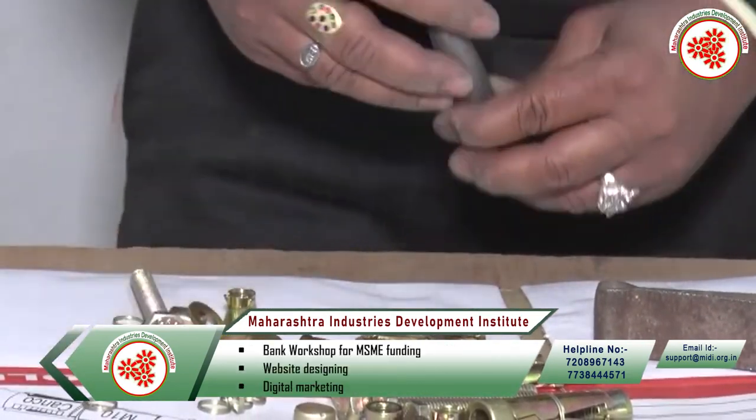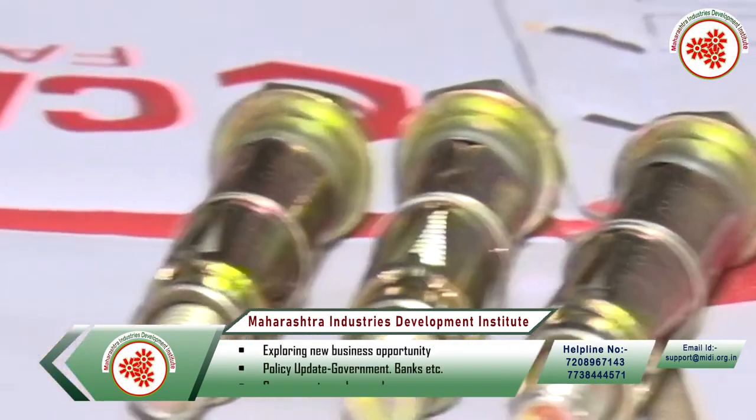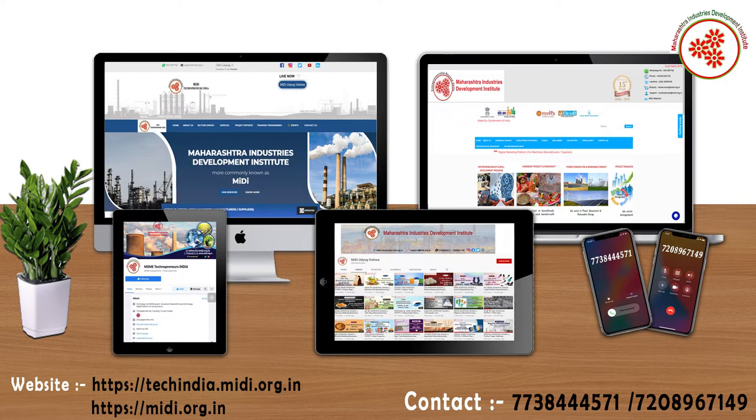After assembly, the anchors are packed and sent to sell in the market. In this way, we got information about the anchor fastener manufacturing business. If you need any kind of expert advice to start this business, you can visit our websites shown on the screen or contact the number provided.